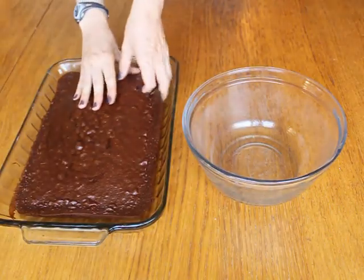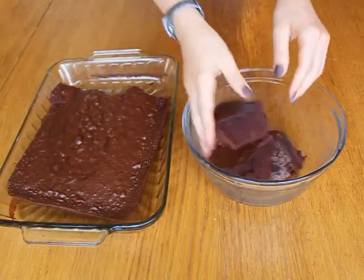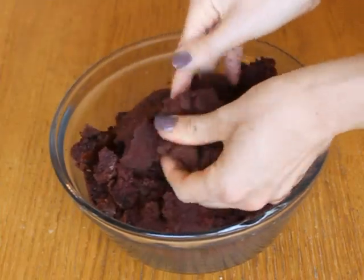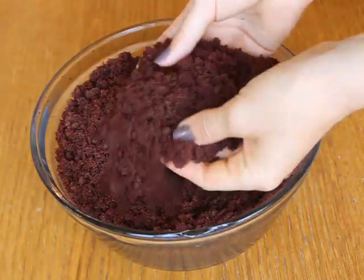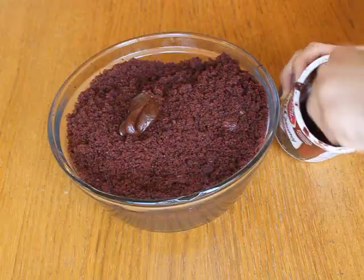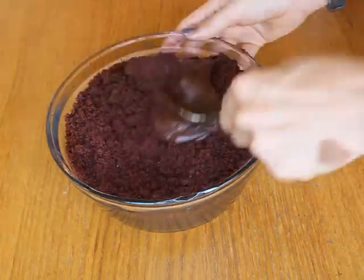Begin by breaking up the cake into fine crumbs. This recipe is really flexible and actually you can use any flavor of cake or even substitute muffins or quick bread instead. Whatever you use, work the cake until it's entirely crumbled. Now take your frosting, and again using any flavor you like, and mix it in.